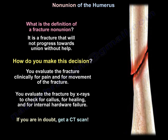How do you make this decision? You evaluate the fracture clinically for pain and for movement of the fracture. You evaluate the fracture by x-rays for callus, for healing, and for internal hardware failure. If you are in doubt, get a CT scan.